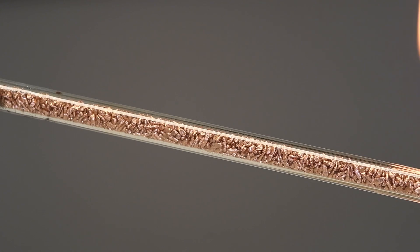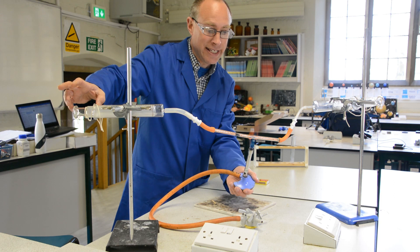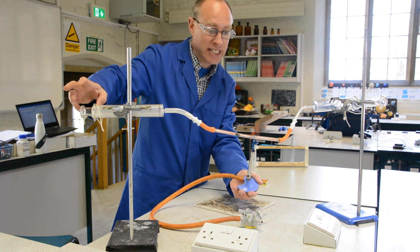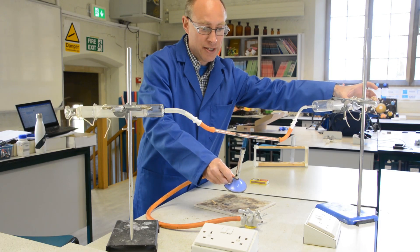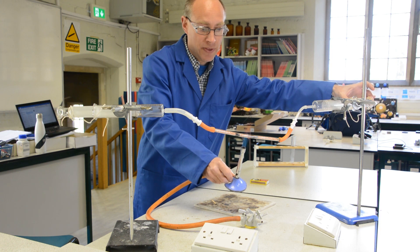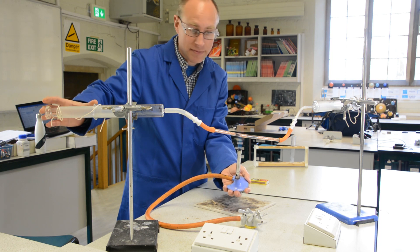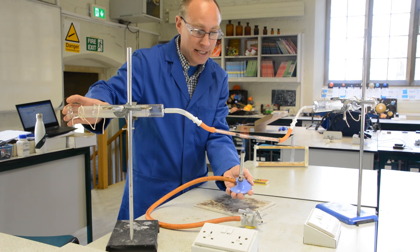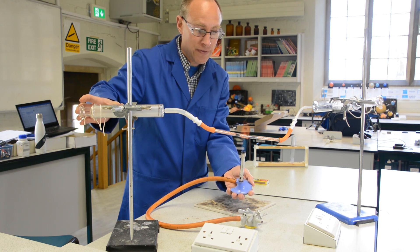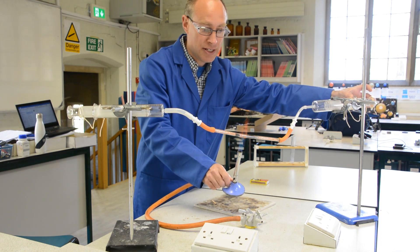Copper oxide has a black colour. So you can see that the copper in the tube where I've been heating it has gone black from the normal orange colour of copper. And so what that will do is remove the oxygen from the air, producing copper oxide, until eventually all of the oxygen has been removed.